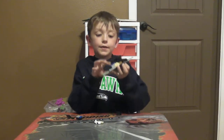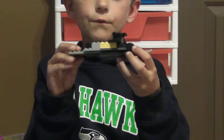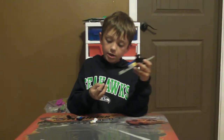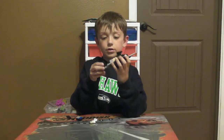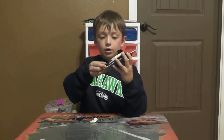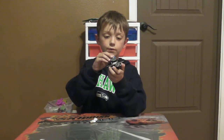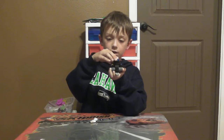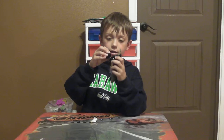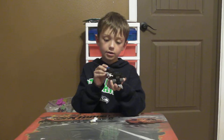These are for so the guy doesn't fall out. And if you forget, we're building a hovercraft. And this goes right here. This goes right here, and this goes right here. This goes right here. This goes right here. This can go right here.